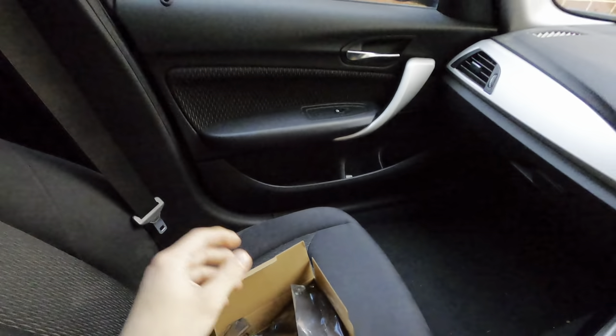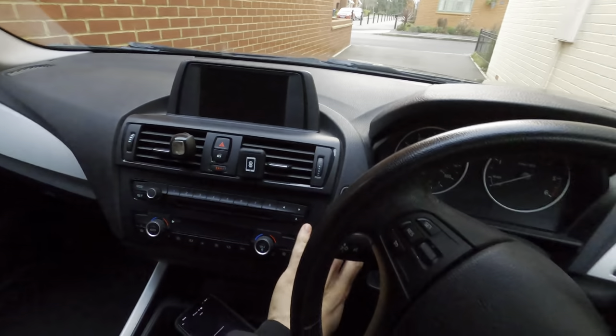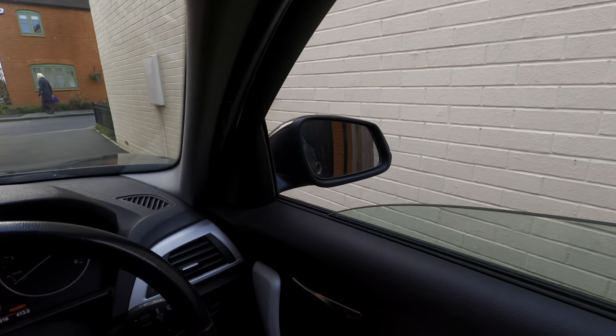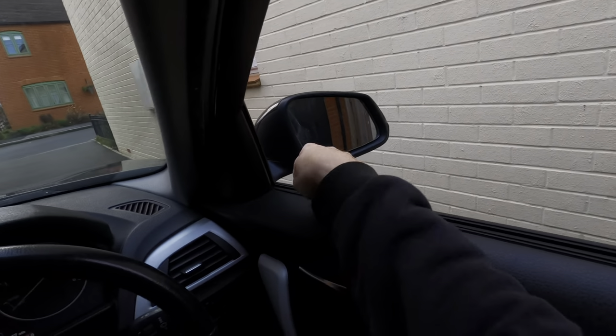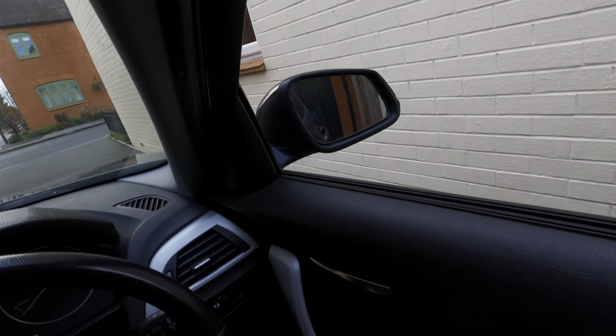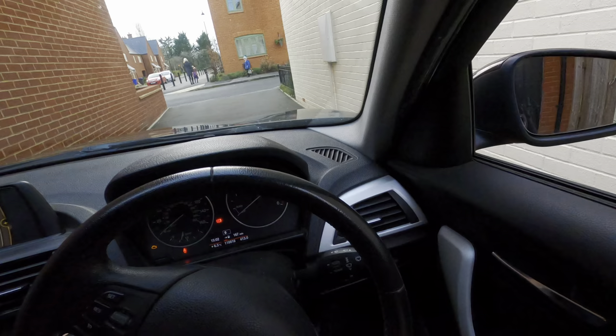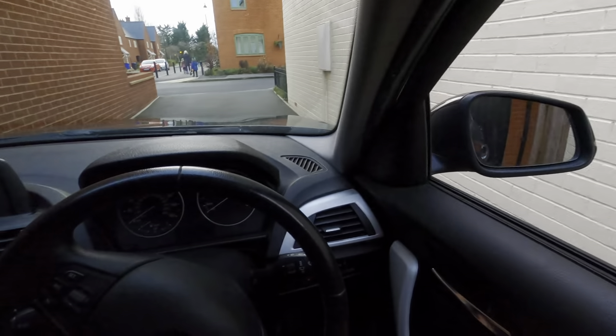First of all, you probably want to turn on the ignition. Then you're going to want to lower the window — that way the mirror itself can hang inside the car and not dangle on the paintwork and scratch it. Now I'm going to turn this all off because I'm going to be playing with electrics. Let's get into it.